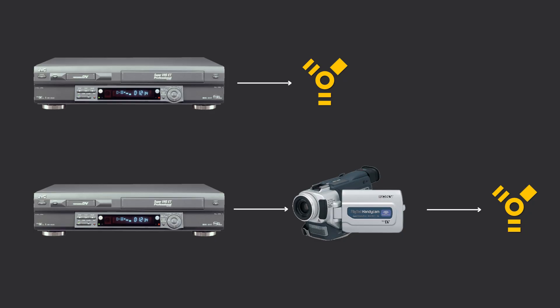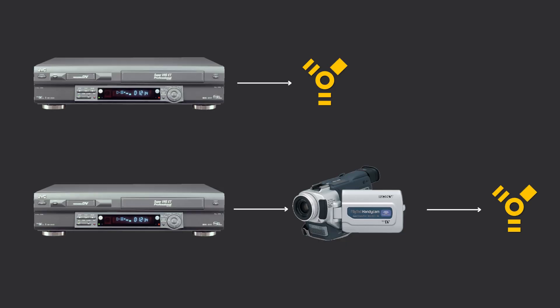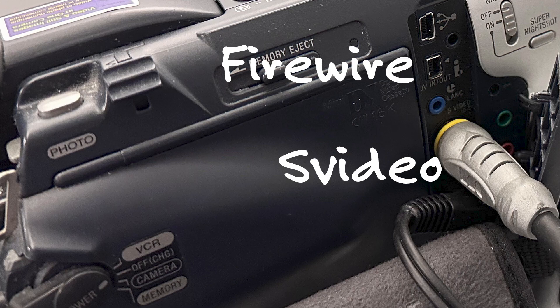So let's start with our first comparison. We're going to play a VHS tape and output via the DV port on this VCR, and compare that to playing the tape in the same VCR but this time outputting via an S-Video cable into a mini DV camcorder and then out via the DV port on that mini DV camcorder.